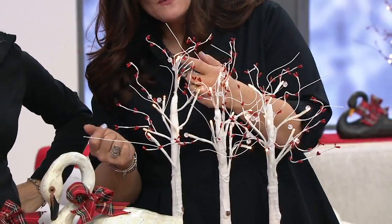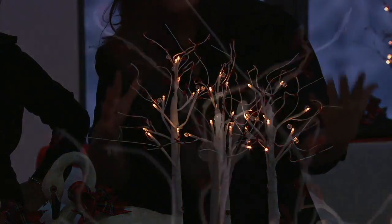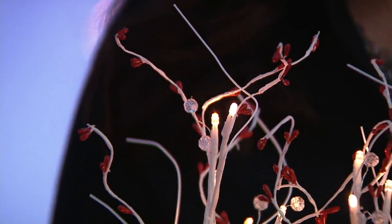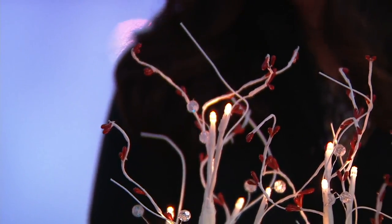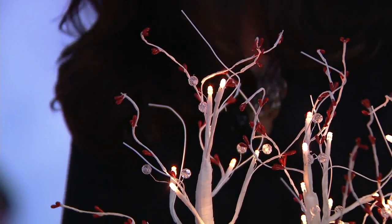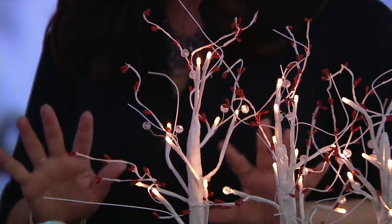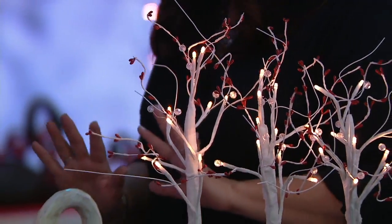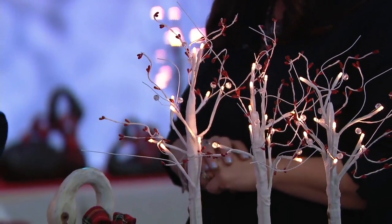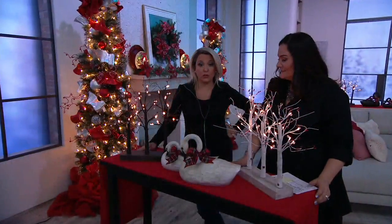You'll see little pip berries — tiny red berries — and then there are lights, plus clear beads to play off of the lights. It has that winter forest look. You're going to keep these up a good portion of the year — September through about the end of February — and you're not going to want to put them away.